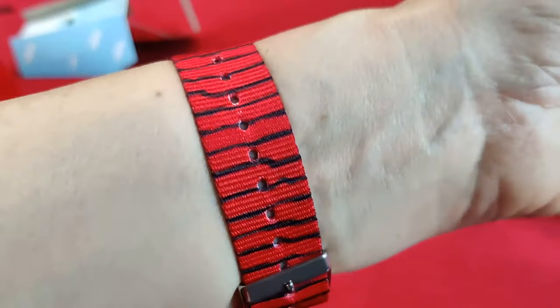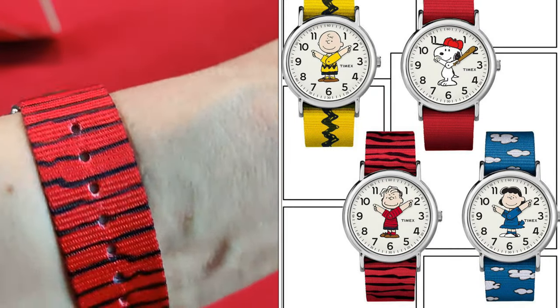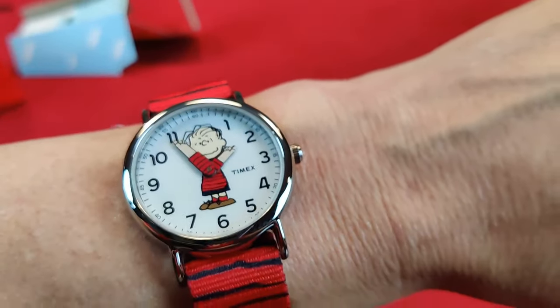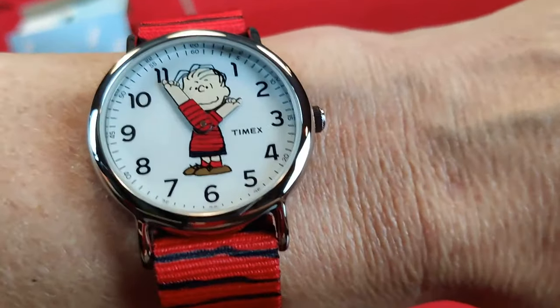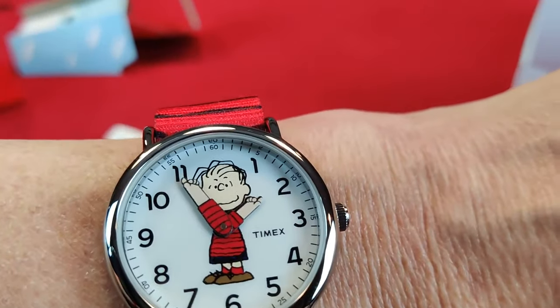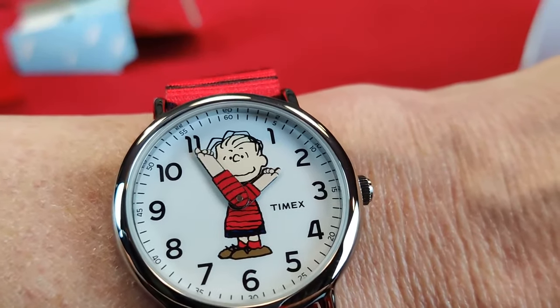If you prefer Charlie Brown, there is a Charlie Brown watch. There's a Snoopy watch, a Lucy watch — all different characters. Linus — you gotta love Linus for always being a good guy, and apparently a contortionist too — look at that, his arms look a bit twisted.